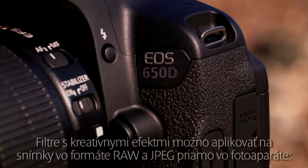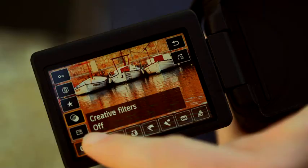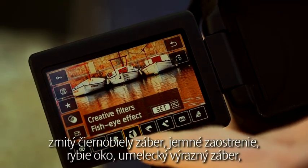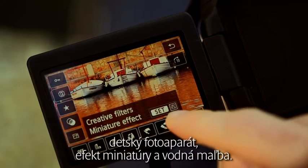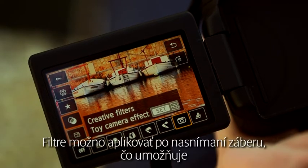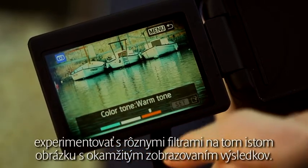A range of creative effect filters can be applied to RAW and JPEG images in the EOS 650D: grainy black and white, soft focus, fish eye, art bold, toy camera, miniature effect, and water painting. You can apply the filters after the image has been shot, allowing you to experiment with different filters on the same image so you can see the results.